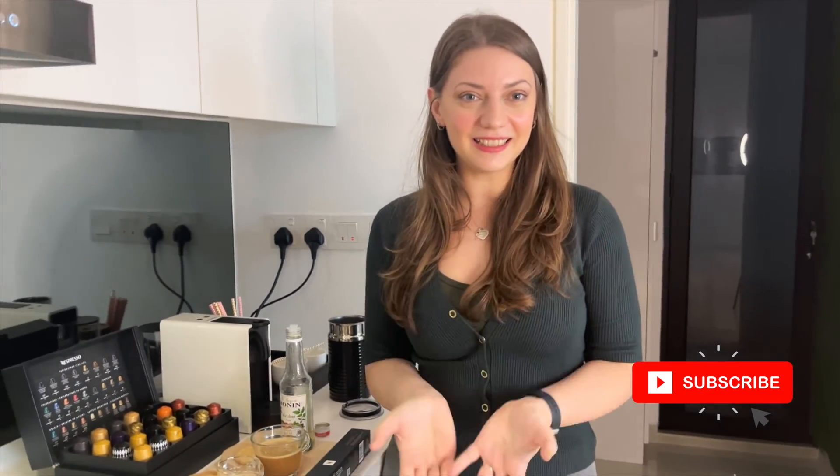I recommend you to try it. Let me know your thoughts, make sure you subscribe for more videos like this, and share with me in the comments what's your favorite coffee from Nespresso.